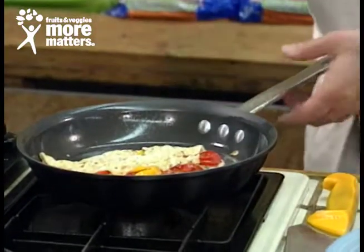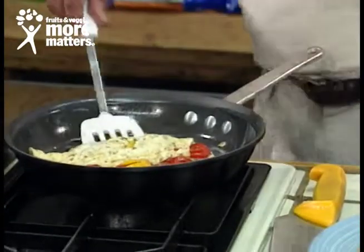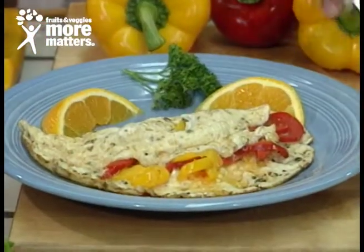So it's very low calorie, virtually nonfat, and no cholesterol. We're going to transfer it to the plate — we've already done this to save time — and garnish with orange and a little bit of parsley.